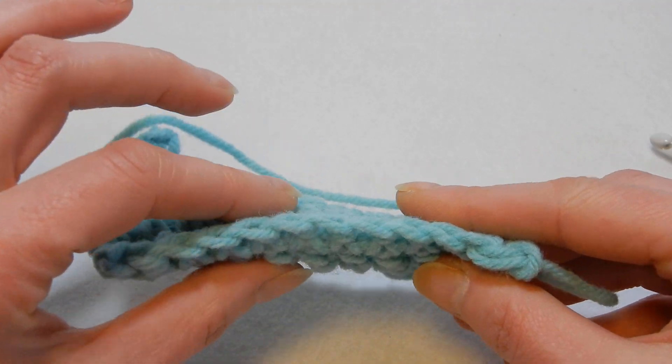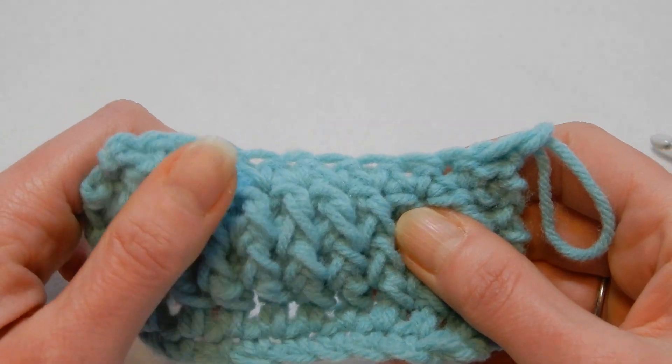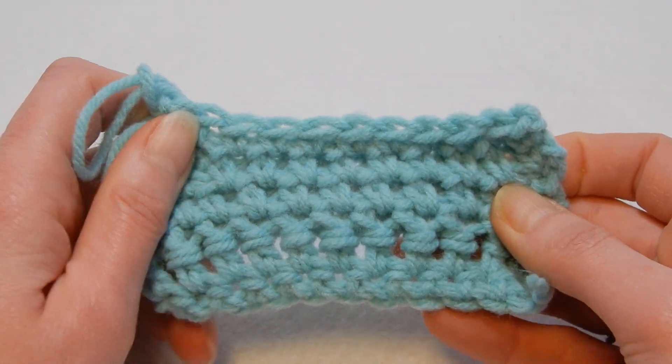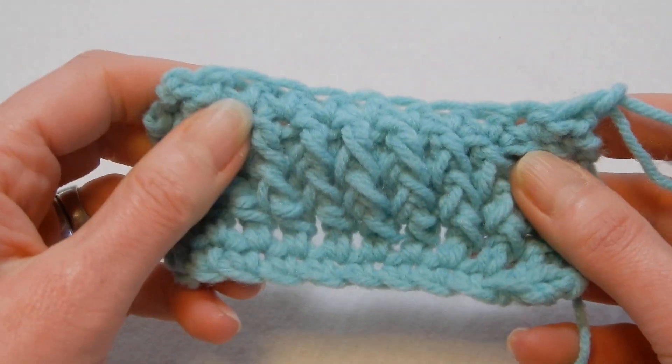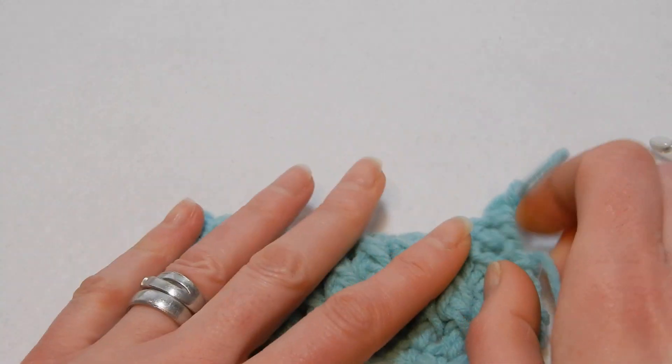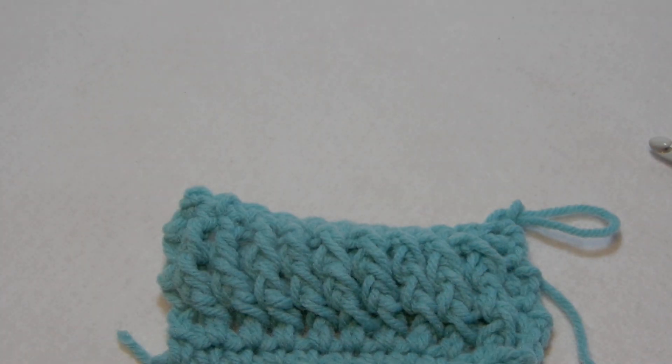Look at this — it's thick. It's kind of double layer. So yeah, give it a try, you might like it. Thank you for watching. Have a good day. Bye bye.